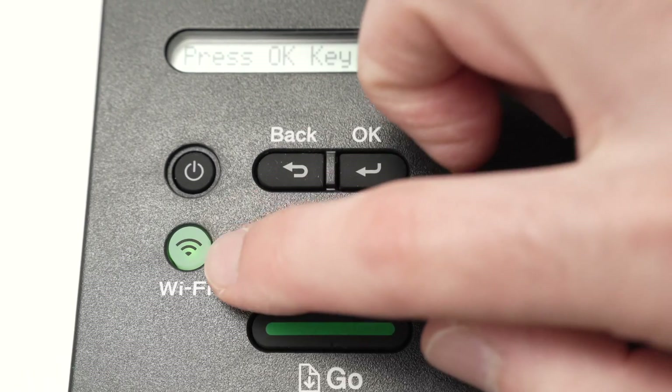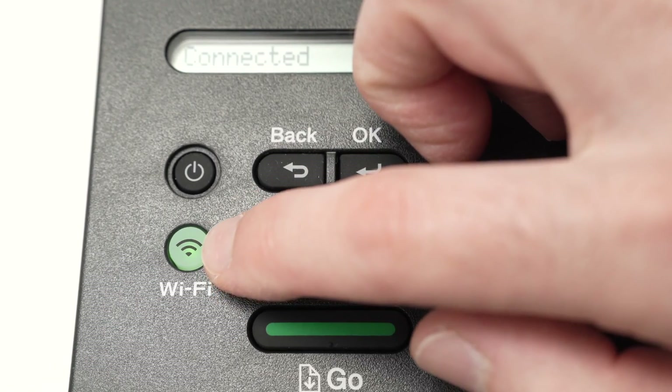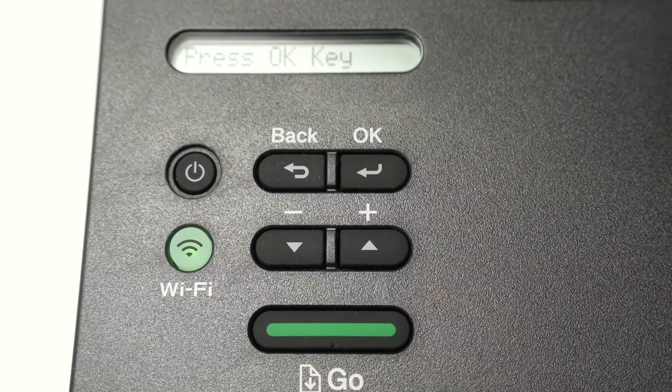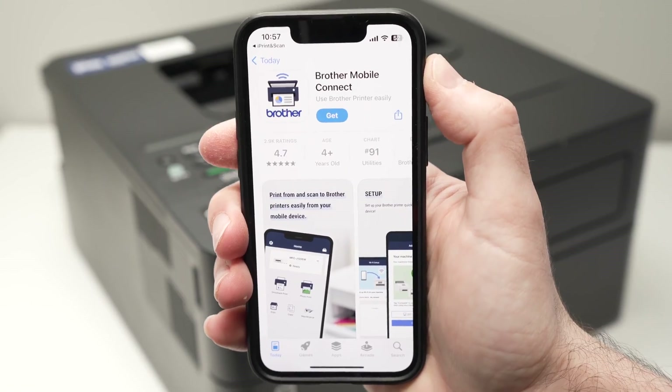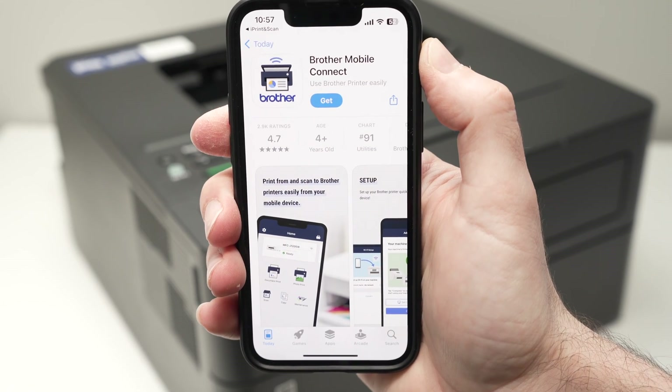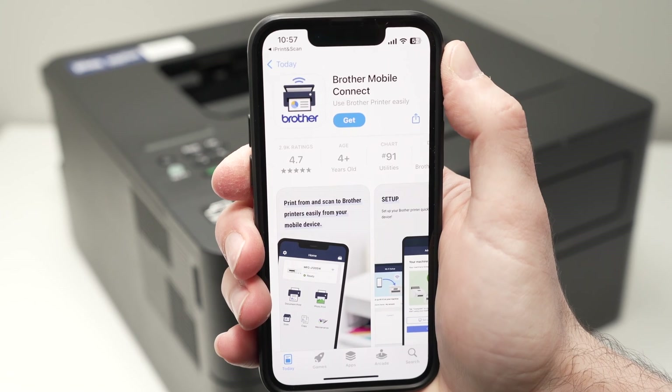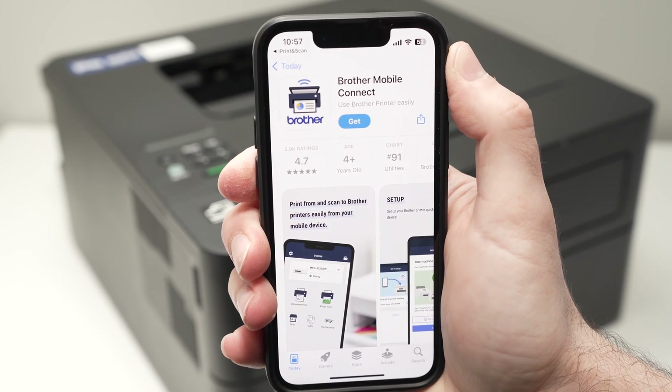You will get the connected message telling you that the printer is now connected to your Wi-Fi network. And to make sure, look at the light over here — if the light stops blinking like it was before, it simply means it's now connected to your Wi-Fi. Once your Brother printer is connected to your Wi-Fi network, we need to go on the App Store on your iPhone and download the Brother Mobile Connect app.